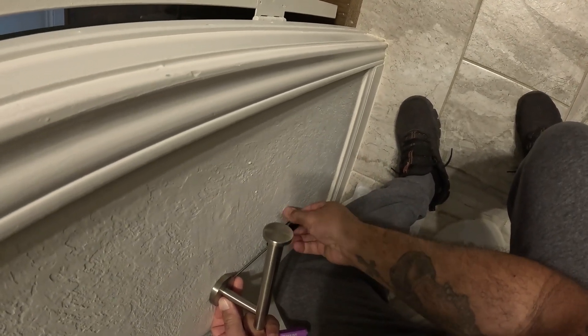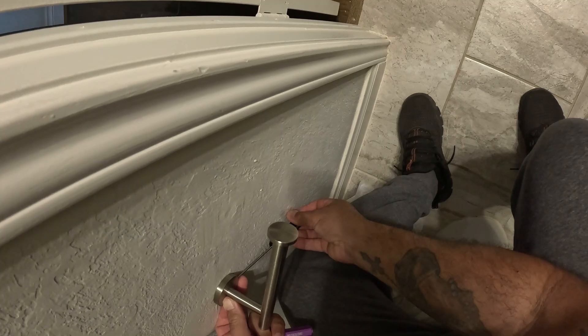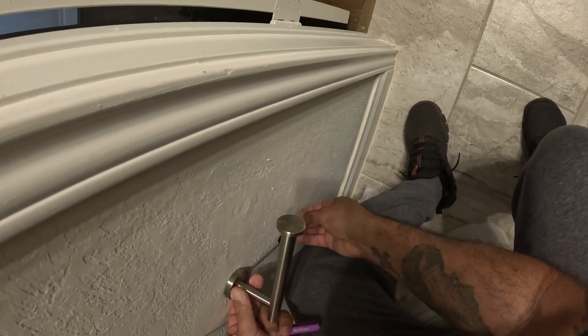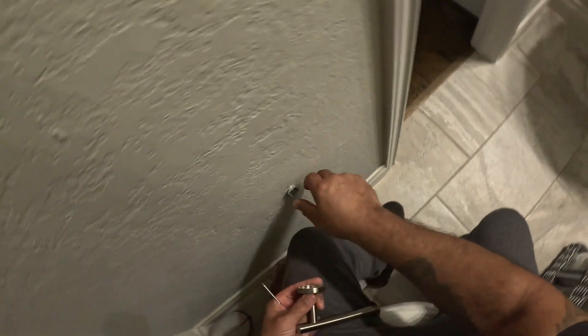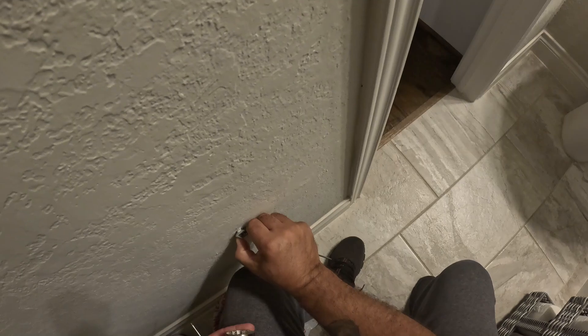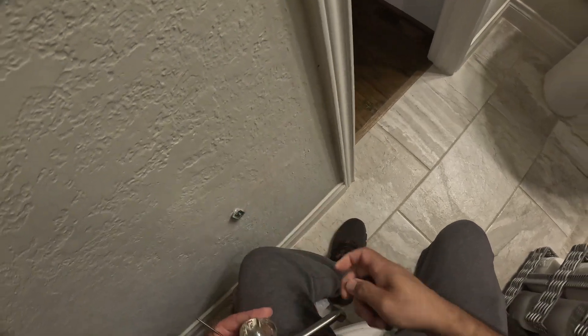That bracket is installed with anchors that come from the manufacturer, but they're not very good. So I like to use these wider togglers that are like wing-spanned, and they have like an inch to inch and a half span. You'll see them in a little bit, and they actually work very well in a situation like this.